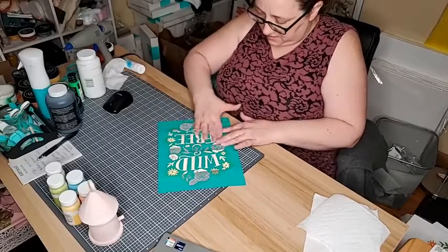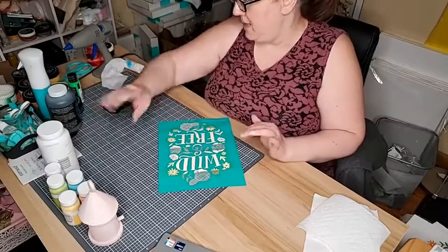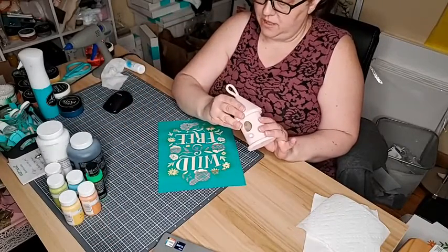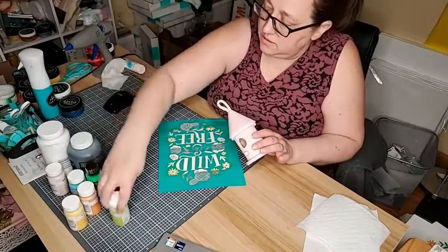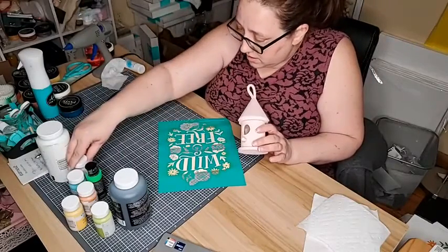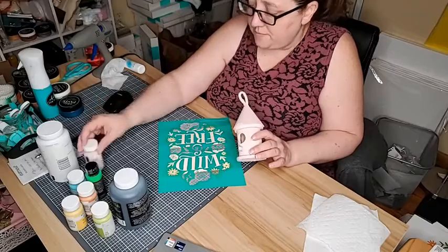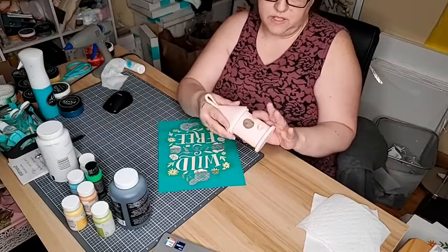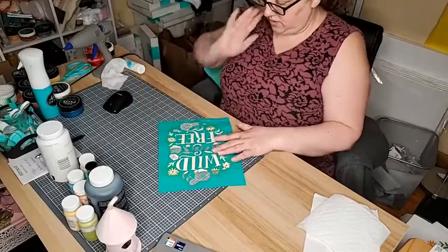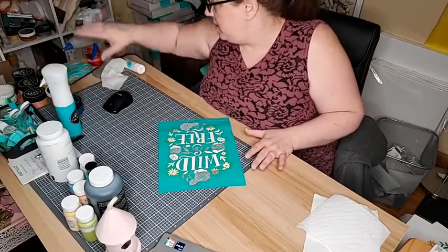I'm going to grab my chalk paste — not paint, but paste. I was painting with these earlier; I painted this one with the pink Waverly, which I think is called Ballet Slipper. Once this finishes drying, it's still a little bit tacky, I'll wax it and then I can even put transfer stuff on that as well. So, what colors do I want to use? I kind of want them to be bright on the wood because it's lighter.